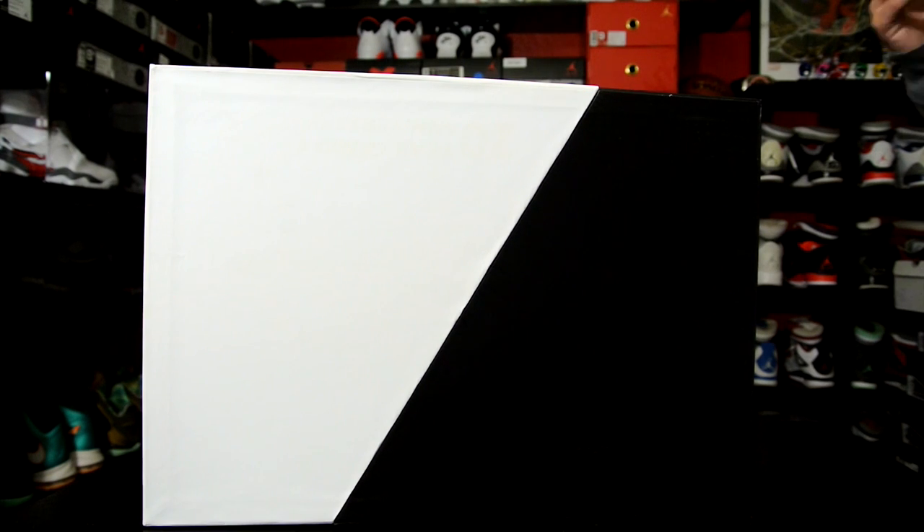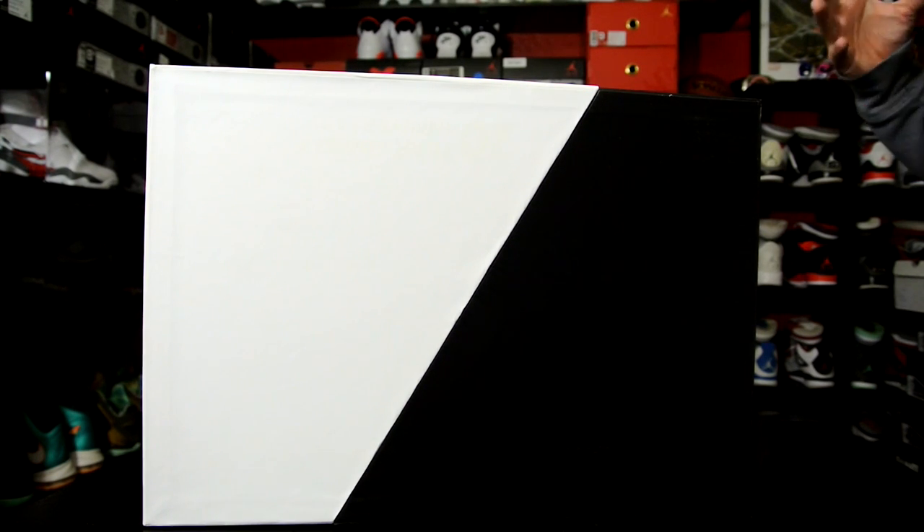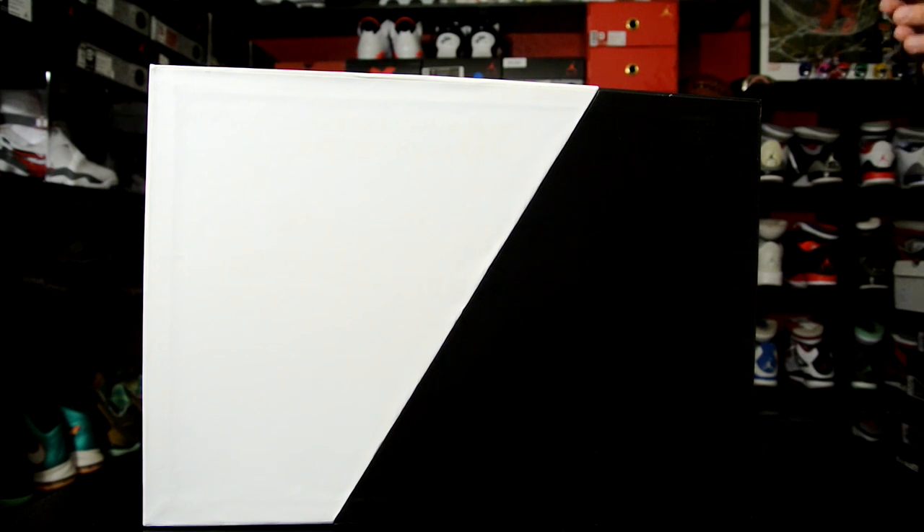Hey, what's up everybody, this is Nightwing2303 from KicksOnCourt.com. Today we have a first impression on the And1 Tai Chi Mid.